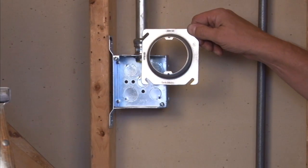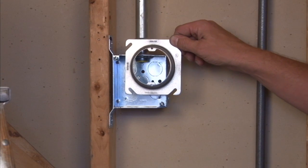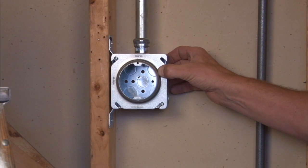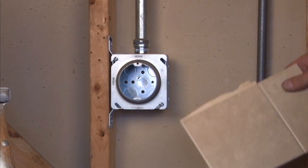It simply mounts onto a 4-inch square box by aligning the slots in the cover with the box screws and sliding it on. Once you tighten down the box screws, it gives a nice secure installation for drywall or plaster to be mounted.